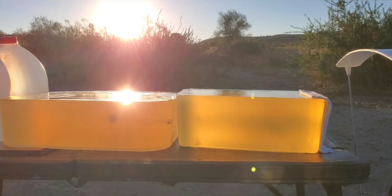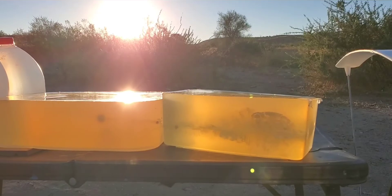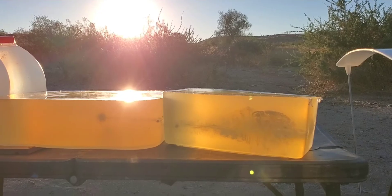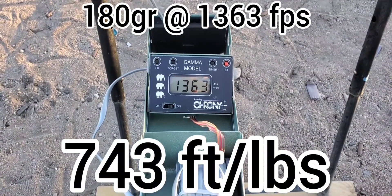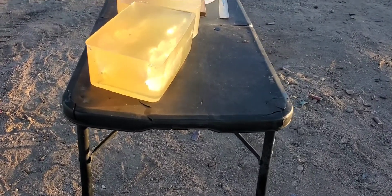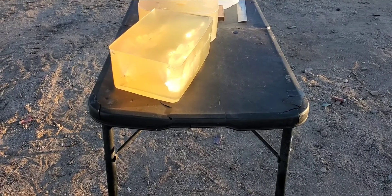We are stepping back to 15 feet. Our impact velocity on that was 1363 feet per second. We definitely gained about 19 feet per second, so definitely a gain there for the Buffalo Bore. Looks like that one's coming out on top so far. It's really good to see that both went over-advertised — it's nice to see an ammo company loading properly for 10mm.